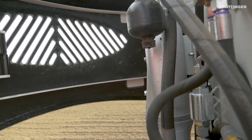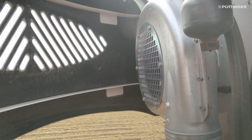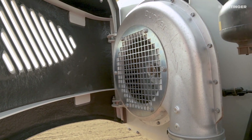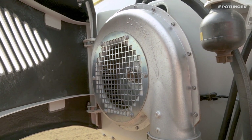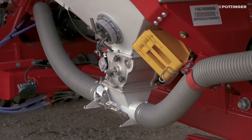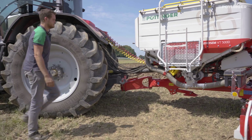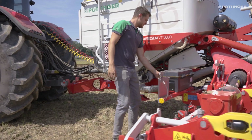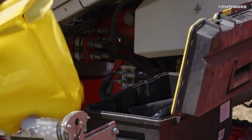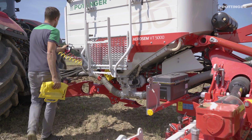The fan is integrated into the front wall of the hopper. Air is drawn in from the dust-free area, so there is no contamination of the system. There is additional storage space for two metering wheels inside the cover. The two metering units with electric drive are standard and are easily accessible from the left and right side of the machine. A total of nine different metering wheels are available for application rates of 1.5 to 360 kilograms per hectare at a driving speed of 12 kilometers per hour.